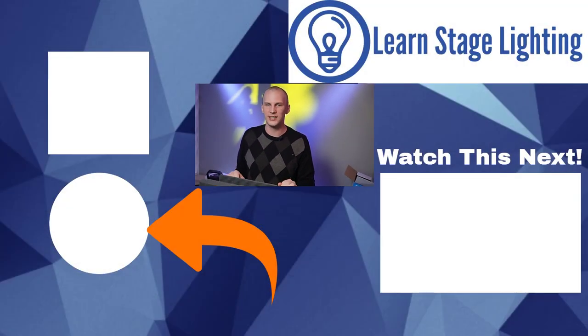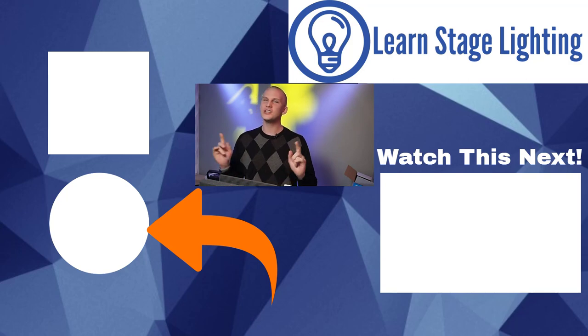Thank you so much for watching. If you're new to lighting, grab my free guide to begin with lighting over at learnstagelighting.com — it's customized to the type of lighting you do. If you're looking to buy gear, hit the gear button anywhere on the site or go to learnstagelightinggear.com and we'll get you a personalized price on pretty much anything you need. Have a great day and we'll see you next week where we'll talk about our next kind of case!